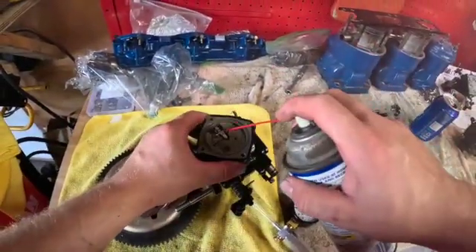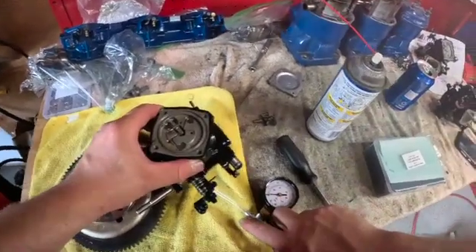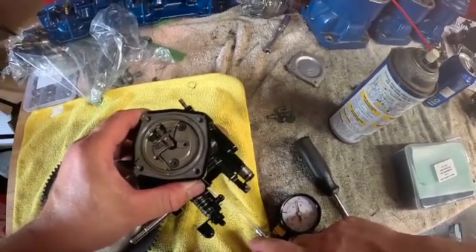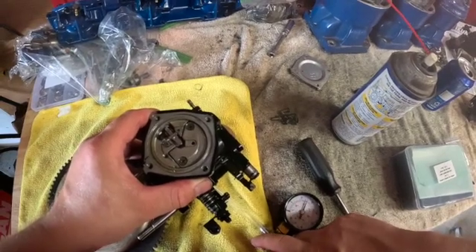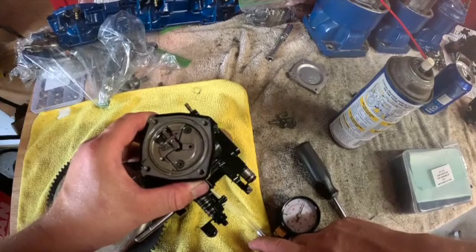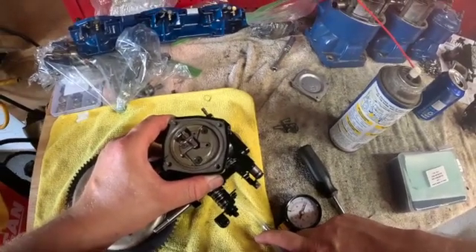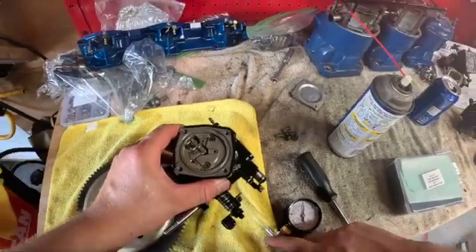We'll refill her up, get WD-40 in there, and let's pump her up and see what we got. There she goes — I'll focus the camera on there, you'll see that's 10 pounds. We're still going — it's about 14, 15 pounds right there. You guys see that? That's your crack pressure. Let's do it again — right there, 15 pounds.